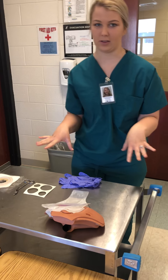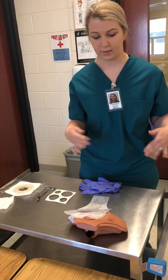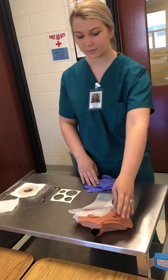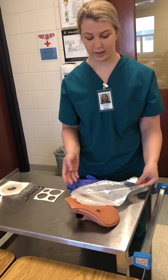So first I'm going to position the patient, whatever is easier for them. So this patient is sitting down. Their bag is half full, so we're going to change it.